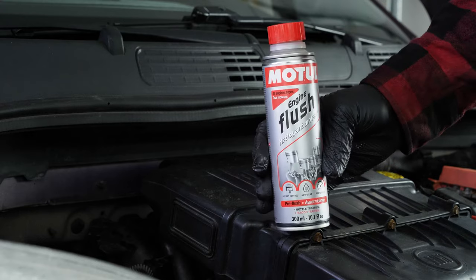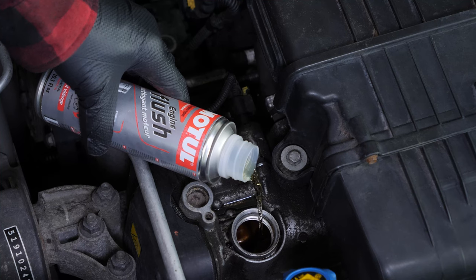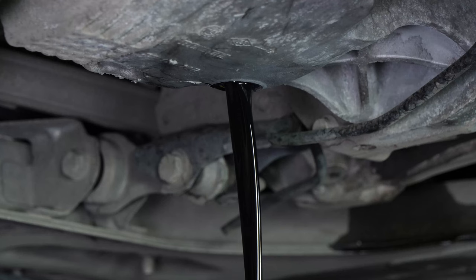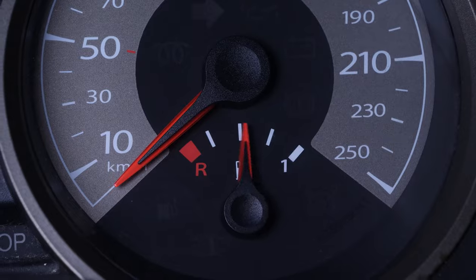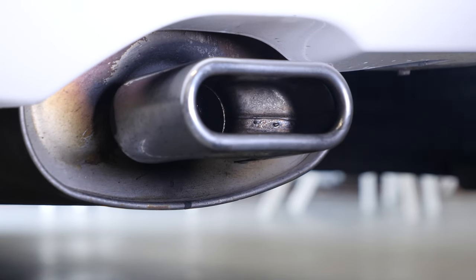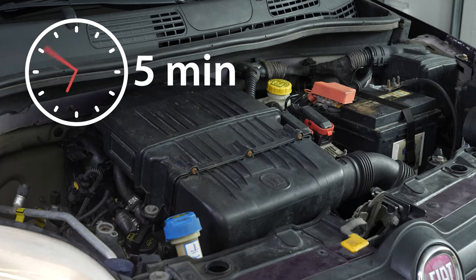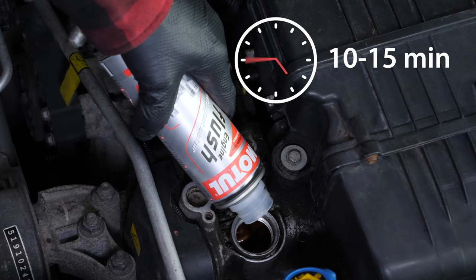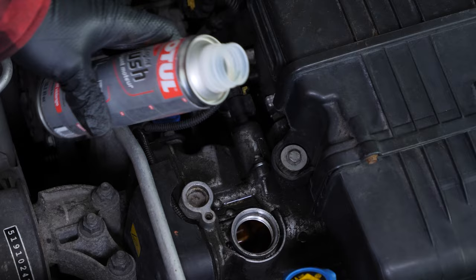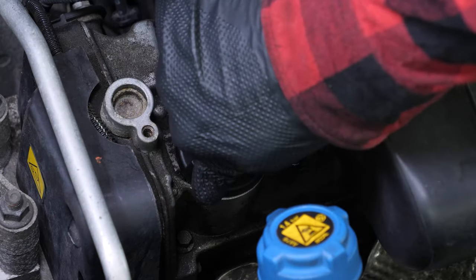Before each draining, we recommend adding a pre-oil change cleaner to the used oil. This will enable you to unplug your engine and get rid of any persistent residue, reduce the consumption of oil and fuel, and reduce polluting emissions for the next technical check-up. Before using it, start your vehicle for 5 minutes so that the oil is slightly warm. Then add the product and let your engine turn over slowly for 10-15 minutes. Once the product has been added, do not drive your car — make sure to change the oil immediately afterwards.